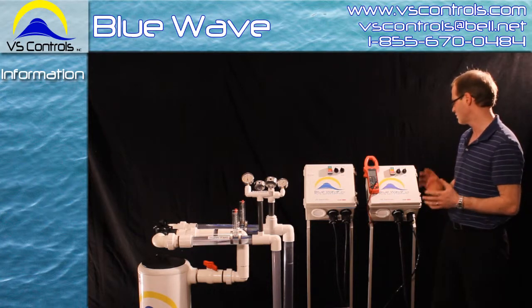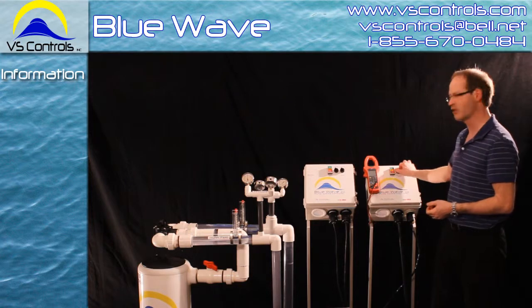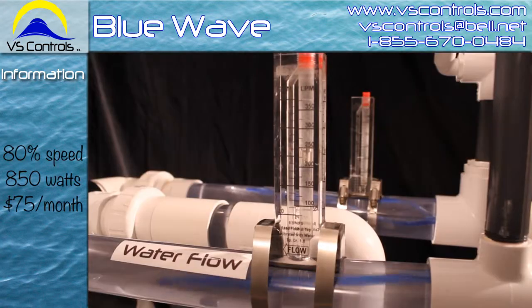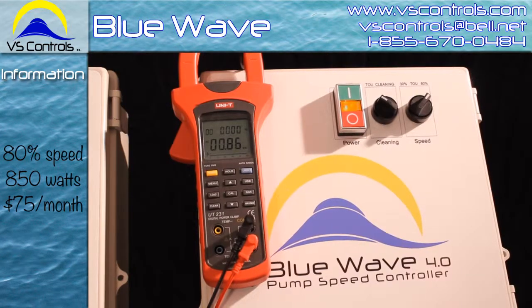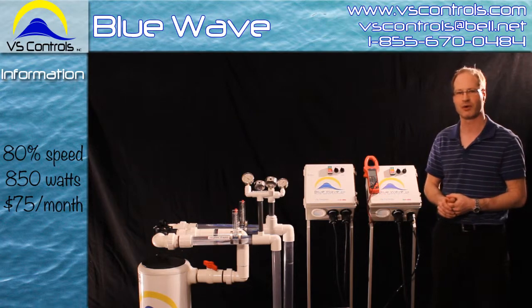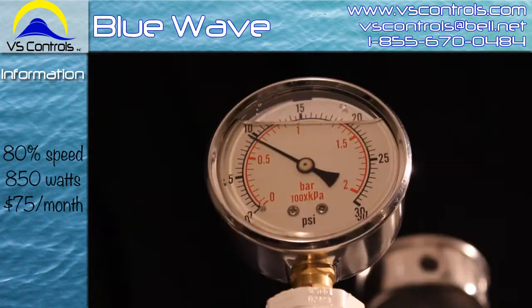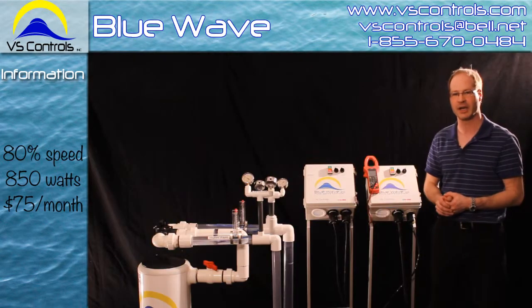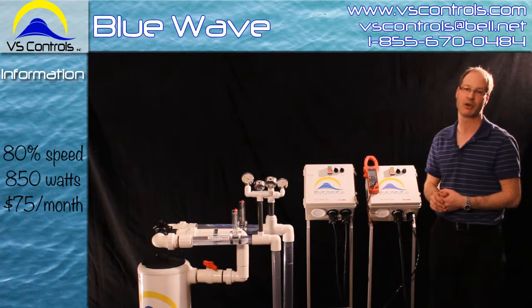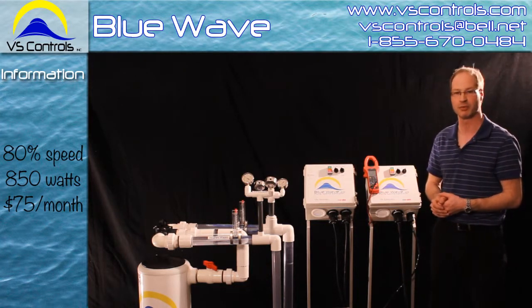We're going to start slowing this down to save some costs on your pool. Now we're going down to 80% speed. We'll see here on the meter it shows 850 watts, which is about half of where we were before. The water flow drops to 50 gallons per minute and our pressure is 10 psi. By dropping our wattage down by half, we've saved half of what we used to spend — so we're using about $75 to run the pool per month now.